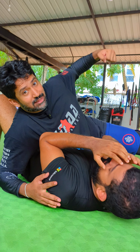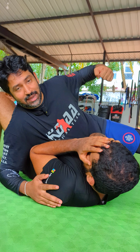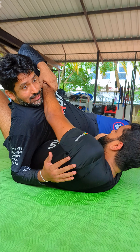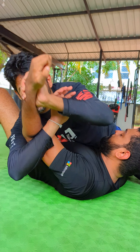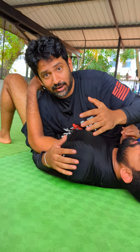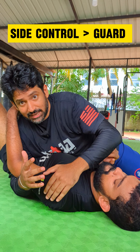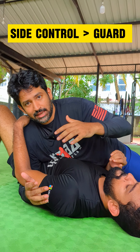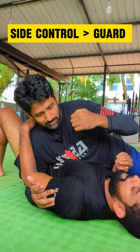We can punch each other. We can frame each other. We can use submissions like the Americana shoulder lock. This is a powerful position. With the guard, you will be able to do this position.